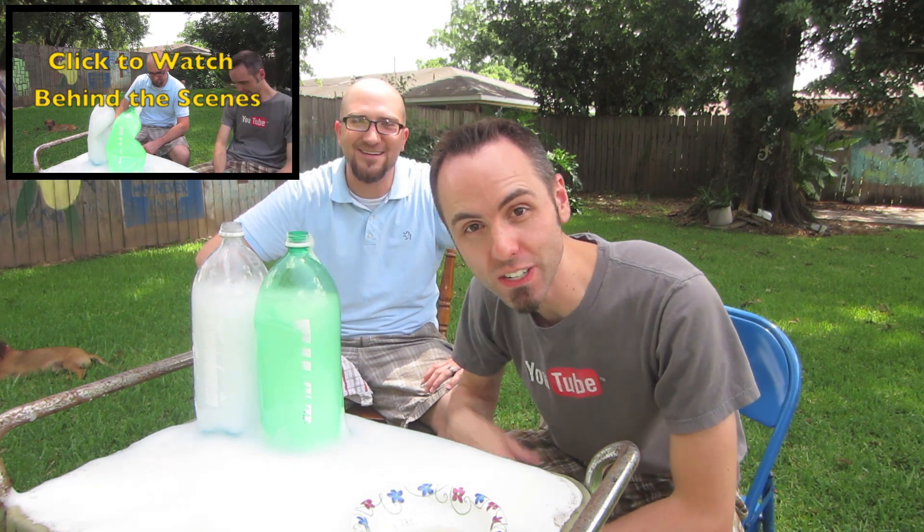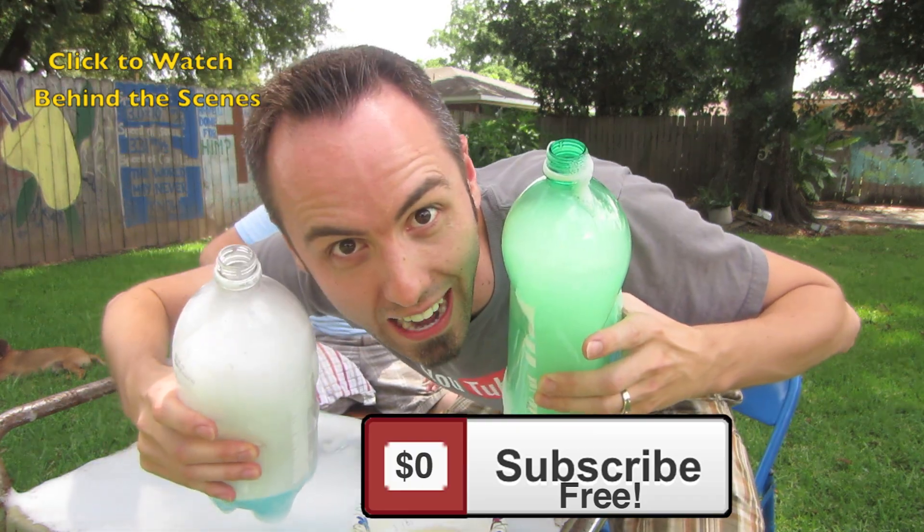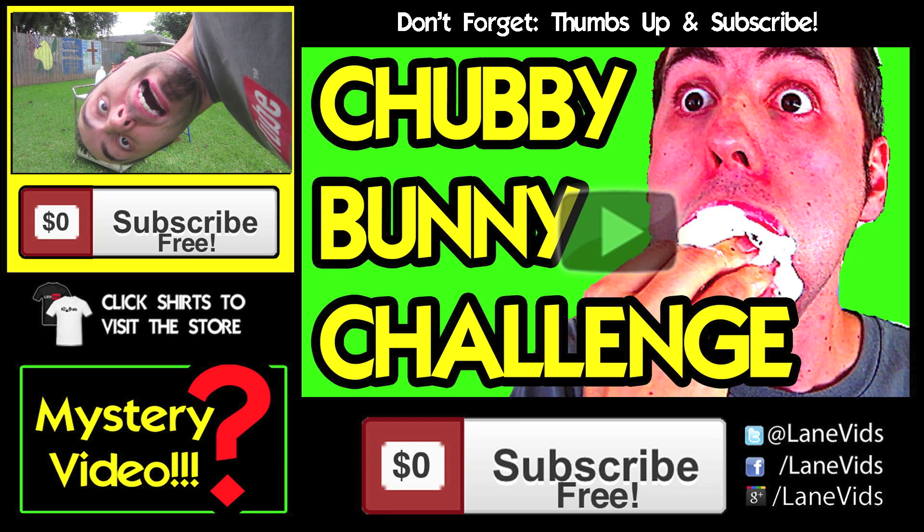If y'all want more science experiments, make sure to click that subscribe button — it definitely helps me out. Let me know down in the comments below what science experiment you want me to do next. Clean up time! Until then.